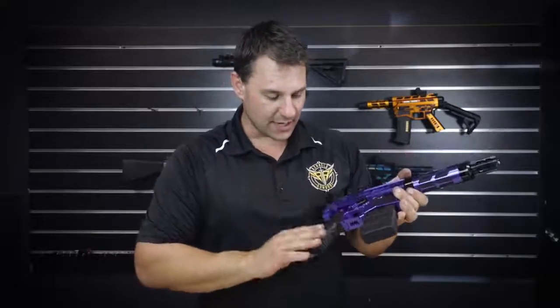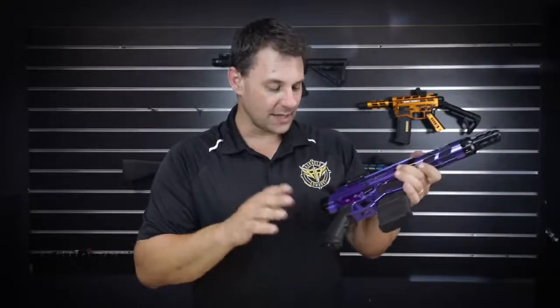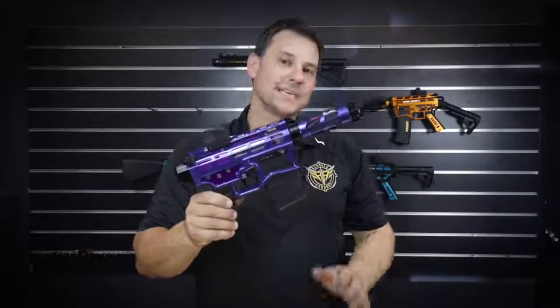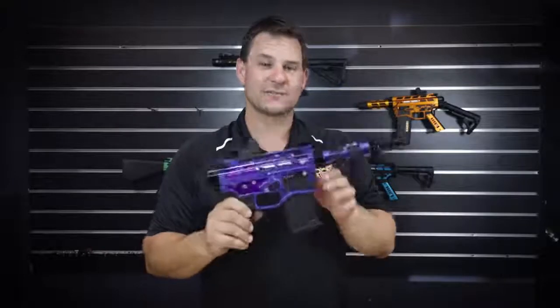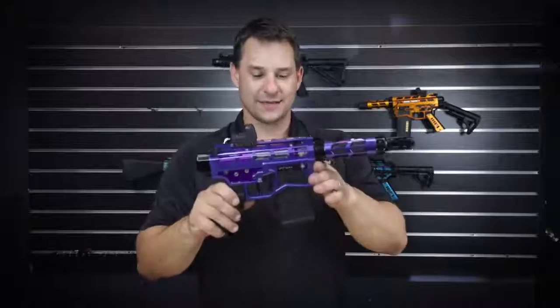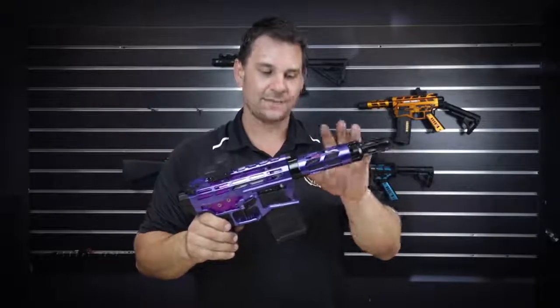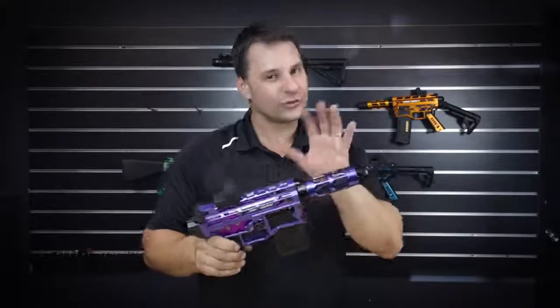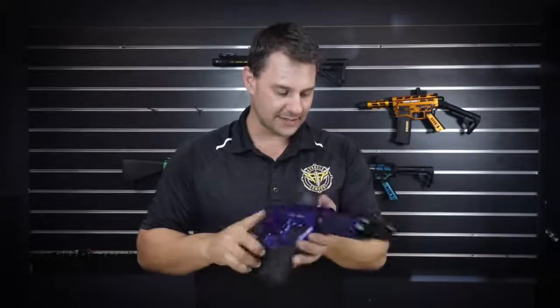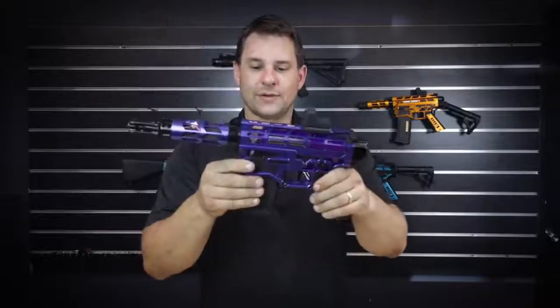This one is running a Warhead 30K motor and a Leviathan V2 MOSFET. We've got 18-to-1 SHS gears, but it's running a DSG, so it's a 9-to-1 ratio with a 30K. That makes it around about 42 RPS, and it's running 290 to 300 FPS. Pretty bloody cool.